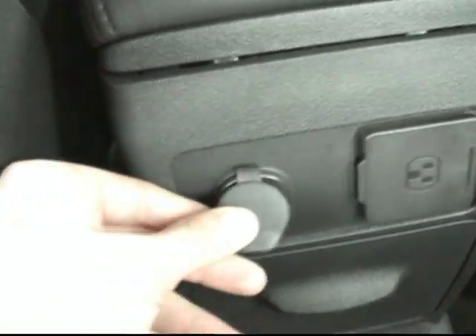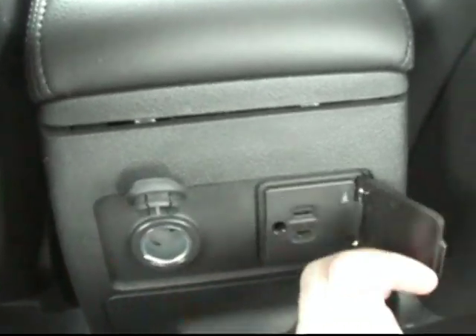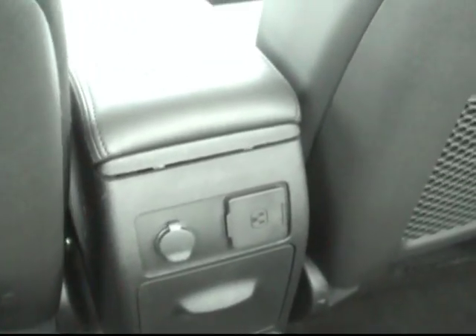One of the other really cool features we have — this would be nice for travelers on the go — you've got the traditional car charger adapter as well as a standard 12-volt plug-in. So if you had a laptop or something like that that you didn't have an adapter for, you can still charge that up and use it in the rear seat.